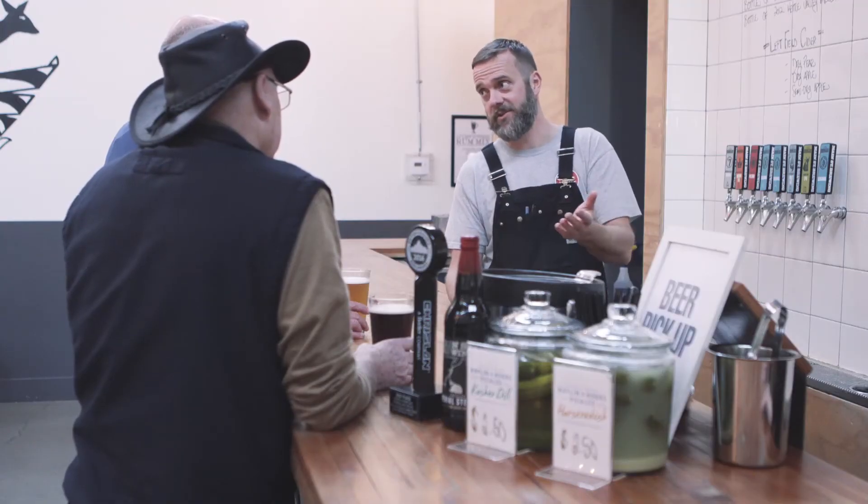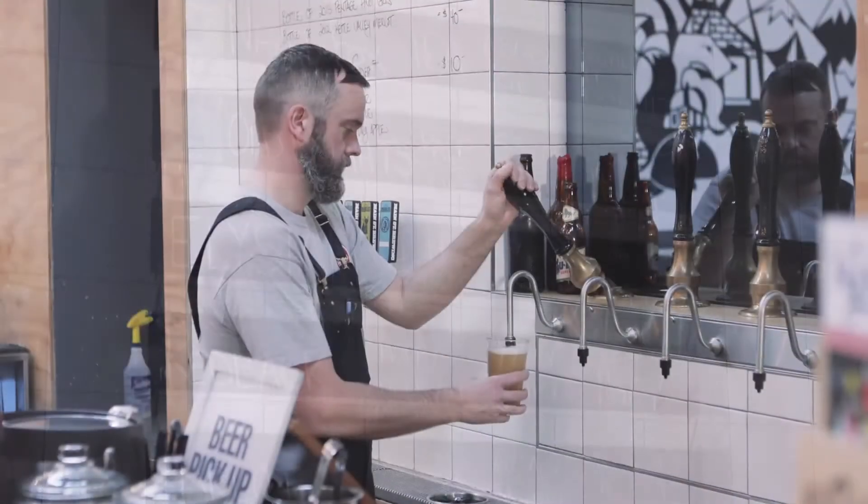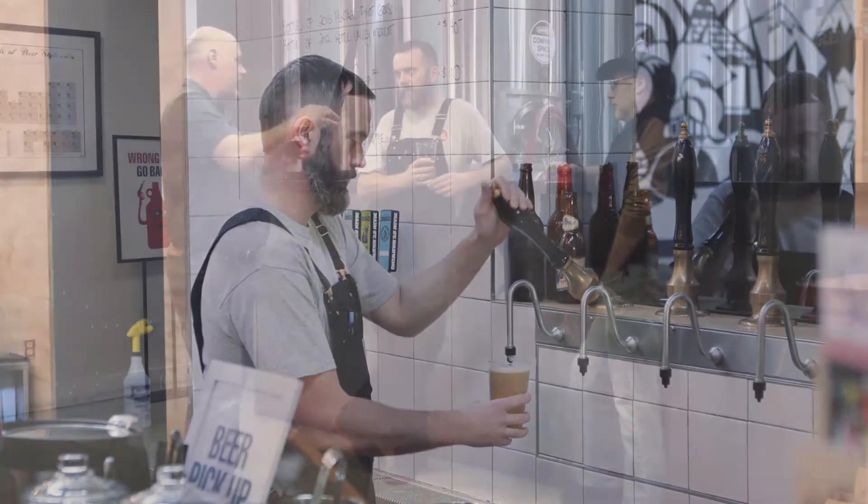You wouldn't believe the number of people we've recommended this to — friends in the business who are looking to go out on their own and open new breweries. There are definitely local people now using the product and doing installs.